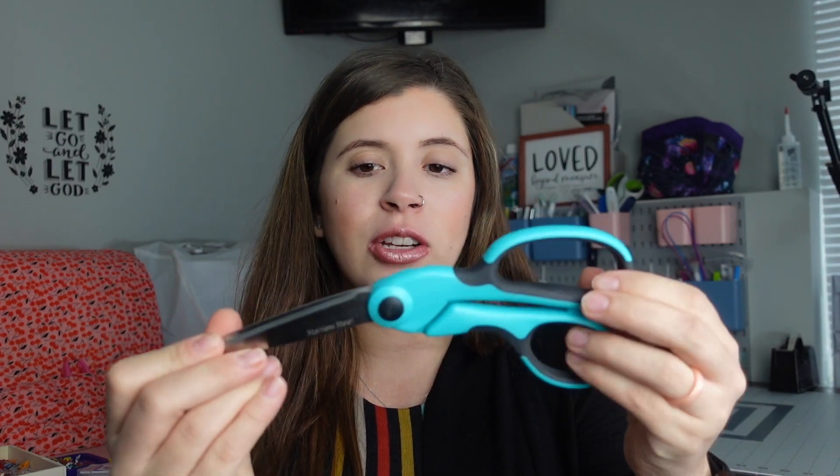The first thing I'm going to talk about are scissors. Scissors are super important for sewing. There are a few different types that I really like. I think you need just a regular fabric scissors — these are by Singer, pretty affordable, they work really well and have good grip. They don't have to be super expensive, especially when you're just starting out.